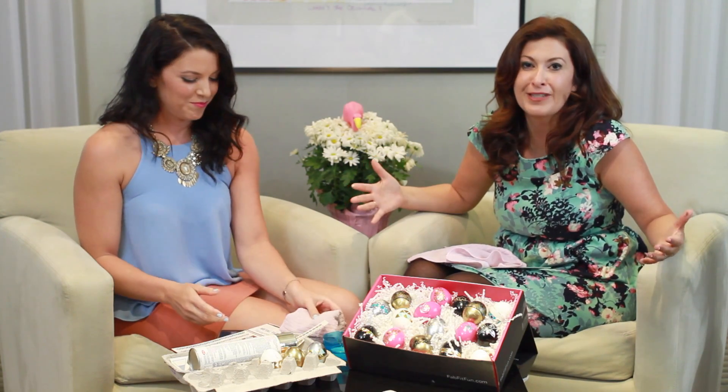Alright, well thank you guys for joining us, we had so much fun. Katie, would you say that this DIY is an egg-cellent one? I absolutely would. Alright, we'll see you later guys. Thanks so much. Bye!